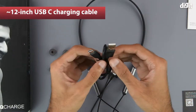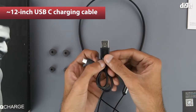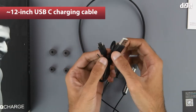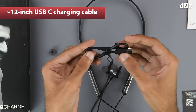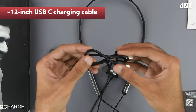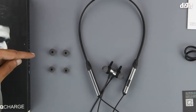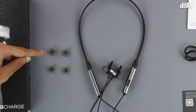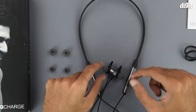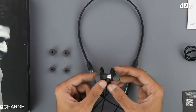The charging cable is also provided and it has a USB Type-A interface on one end and a USB Type-C interface on the other. The cable is approximately 12 inches long. Two additional pairs of ear tips have also been provided in a size larger and smaller than the ear tips that are already on the earbuds.